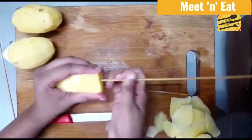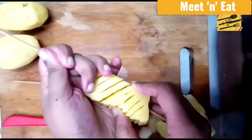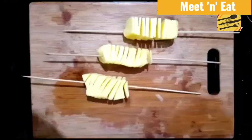Be careful when inserting the skewer — insert it slowly. After inserting, make sure you leave a certain gap so the potatoes get well cooked and also stand upright.